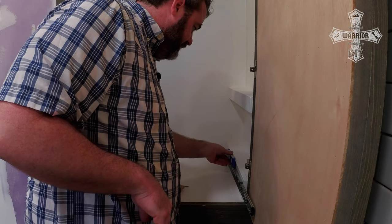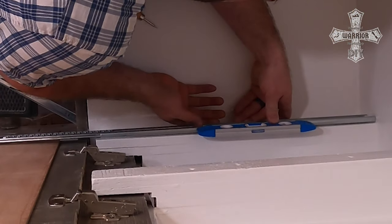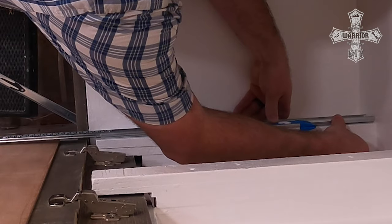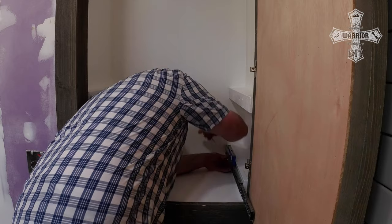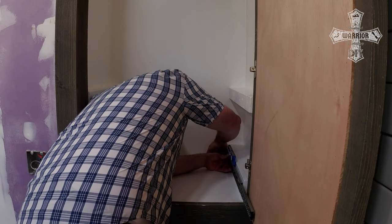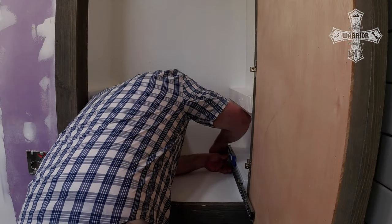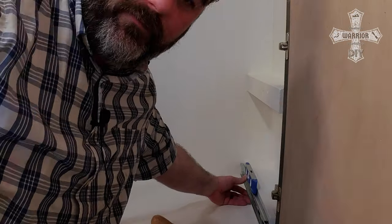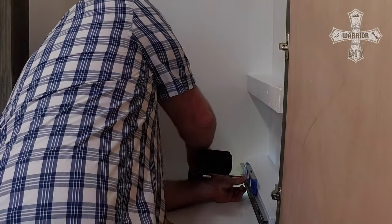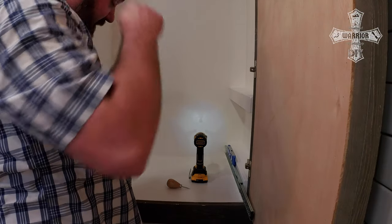Poking that hole gives me the start for one side. Then I can attach my level to it, raise it to the spot it needs to be to be nice and level, and then take the awl and poke in the remaining holes. Then I screw some screws in. I have that temporarily mounted front and back.